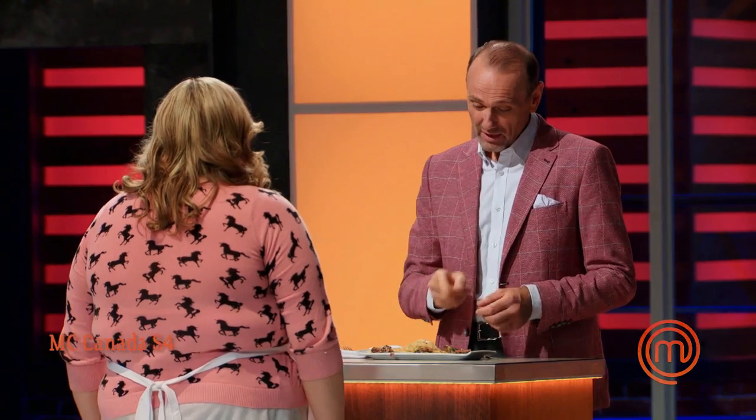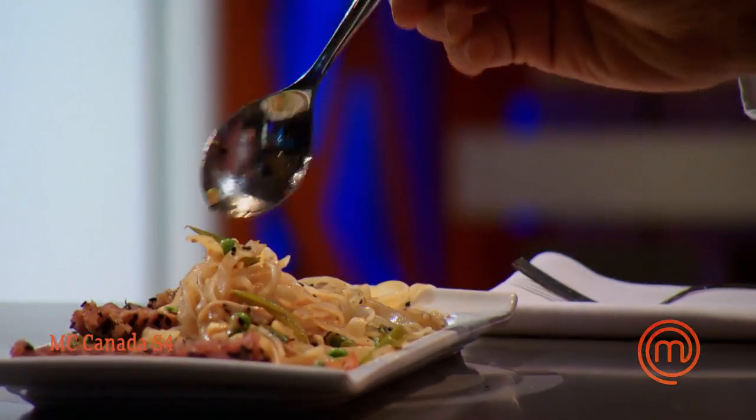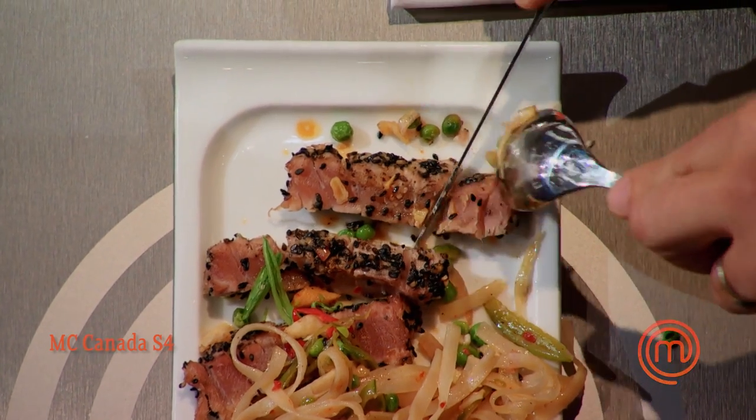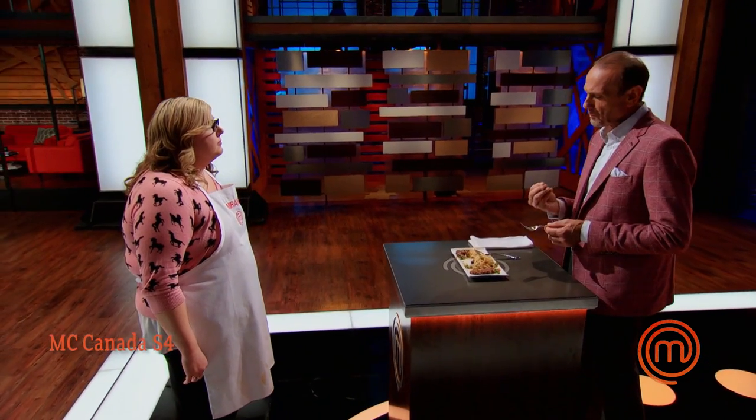Wonderful, rich, full flavor. A touch of heat, fresh flavors of that ginger, the background of the garlic. It's lovely. I think it could have done with a few more of the pea snaps to add just a touch more crunch to it. Were you happy with the way the tuna turned out? Yeah, I think I got a good sear. It's good. I find it just a little dry on the outside. Please head on back to your station.